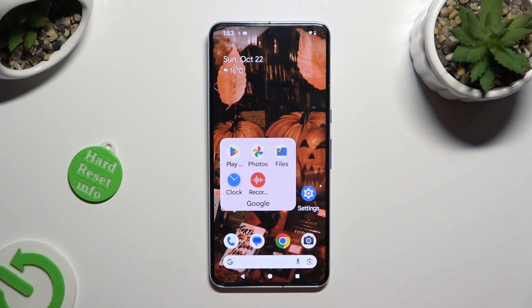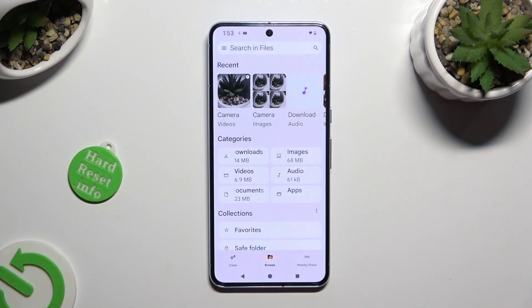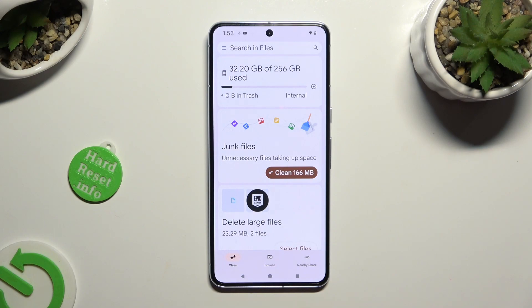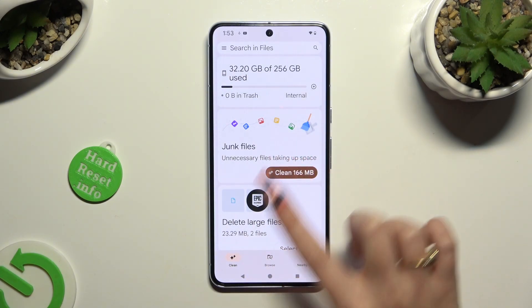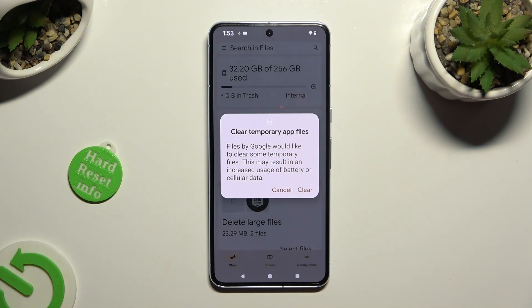First of all, you need to find an app called Files and click on it. Then select the Clean section at the bottom left corner and tap on Clean under Junk Files. Following that, select Clear in the pop-up.